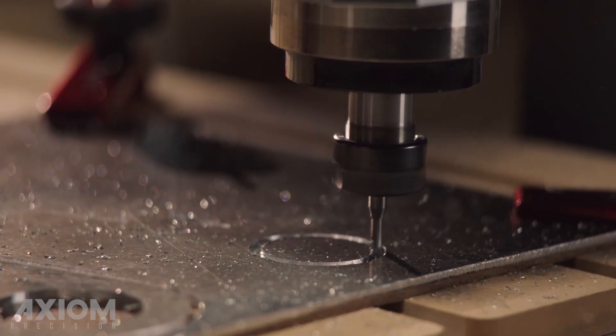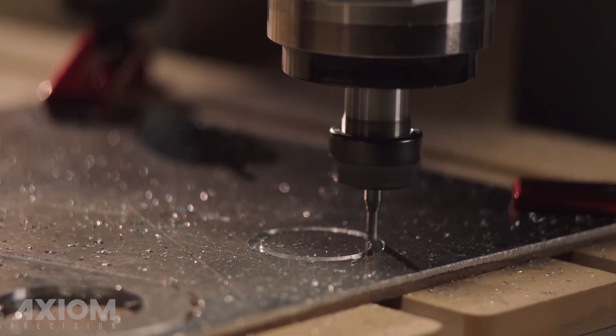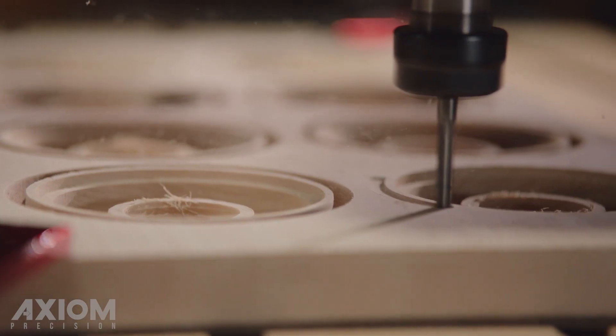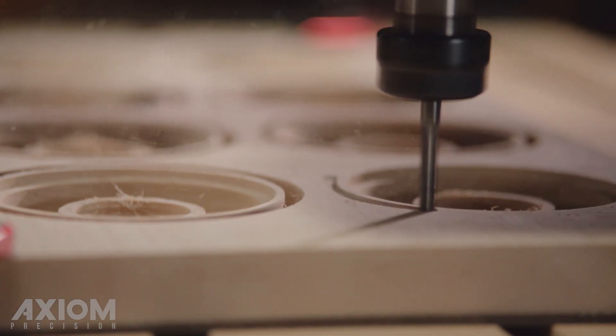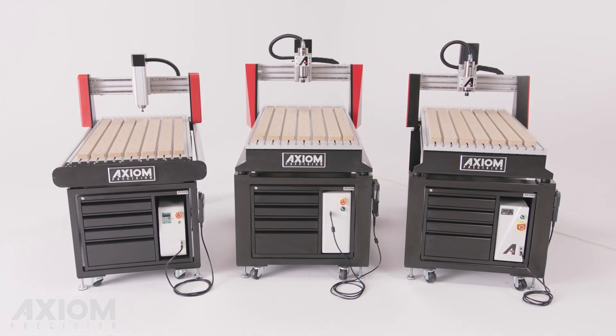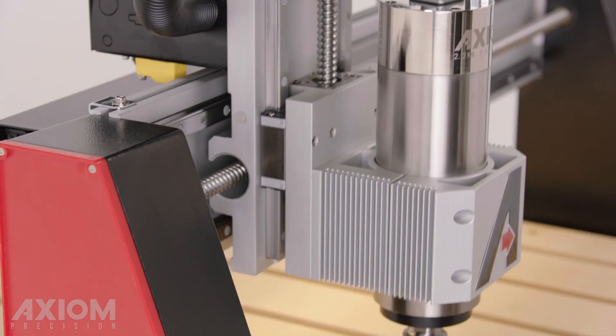From day one our vision was clear: build the world's finest small format CNC router, one which pushes the boundaries of what's possible in any workshop. Years later, we have accomplished all of that and more.